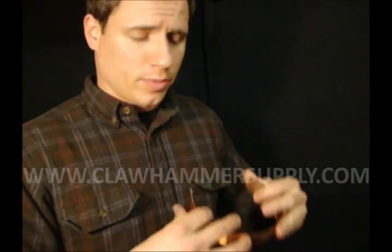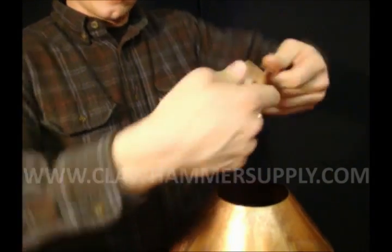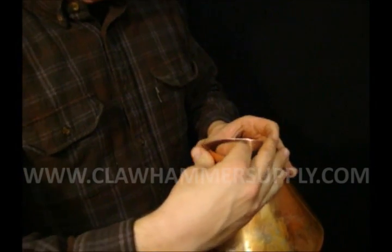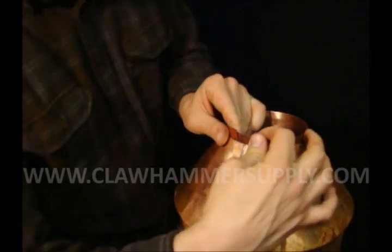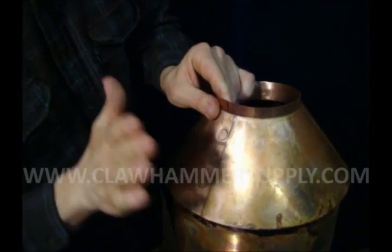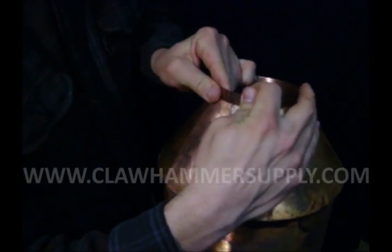Once you have the vapor cone soldered in place, take your collar piece, bend it into a circle, and fit it down into the opening on the top of the vapor cone. You're going to want to overlap the seam exactly the same way that you've overlapped this, so it sort of locks into place.